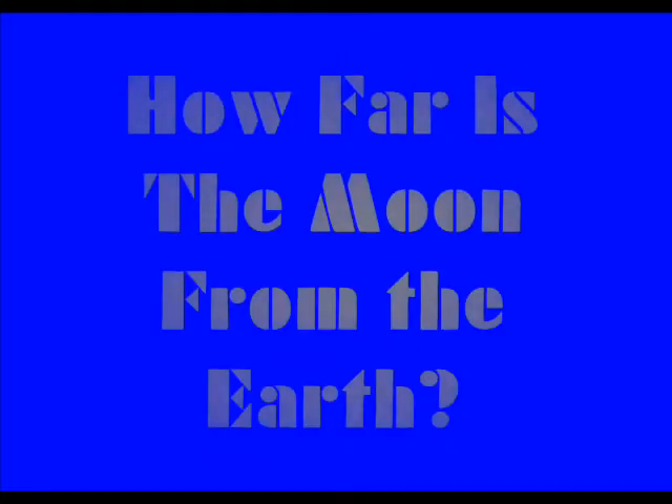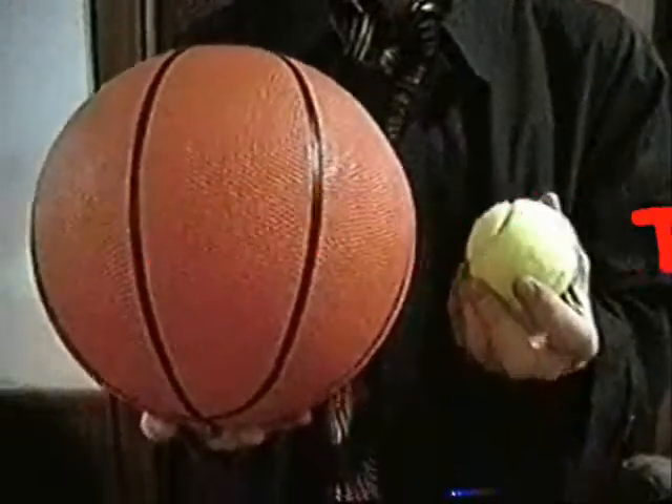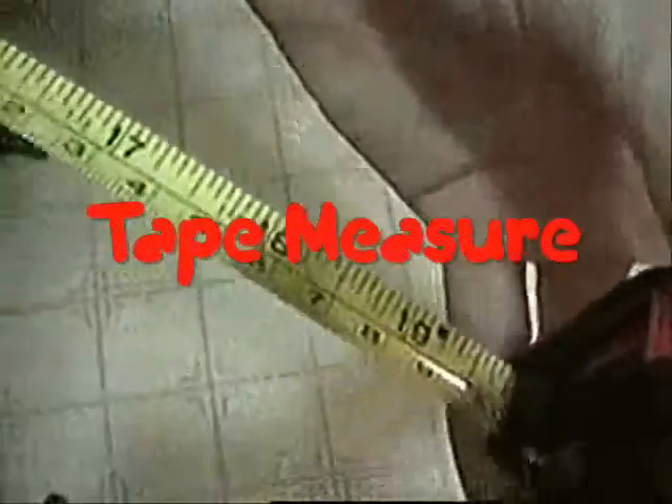I'm Crazy Chris and welcome to So Cool Science — science you can do right at home. I'm just doing some moon gazing and going over today's science file. How far is the moon from the Earth? Try this. You will need a tennis ball, a basketball, and a measuring tape.